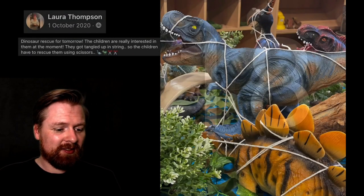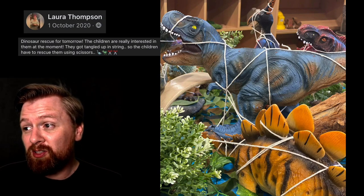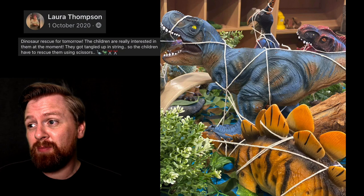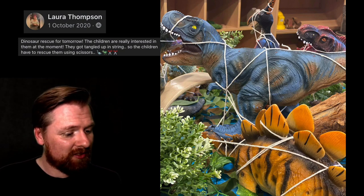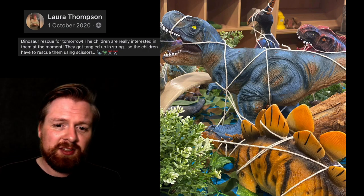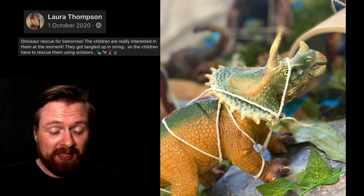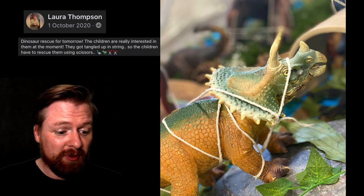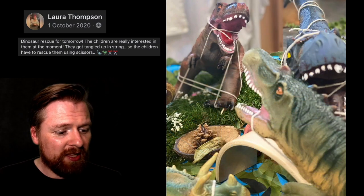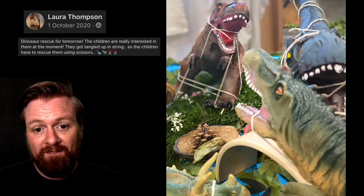Number eighteen. This is by Laura — dinosaur rescue. The children are really interested in them at the moment. The dinosaurs got tangled up in string, so the children have to rescue them using scissors. You can also use masking tape — the children can try and rip it, tear it, or cut it. It's encouraging the use of scissors to free them, which is really great for fine motor development practice. Really inviting and fun.